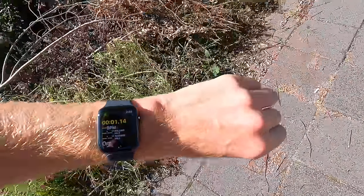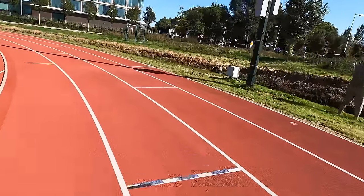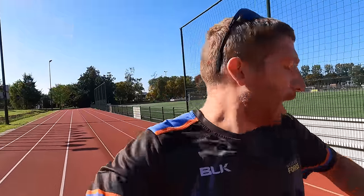Our first stop is the track. I'll do about four loops of it to check accuracy. With the Apple Watch there's no map view in the native workouts app — you'd need a third-party app for that. The Garmin chimed one mile and the Apple Watch announced it just a couple seconds later. We'll have to see afterwards what things look like from a track accuracy standpoint.